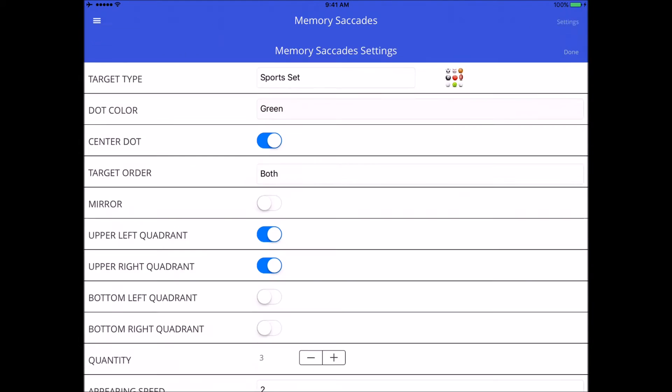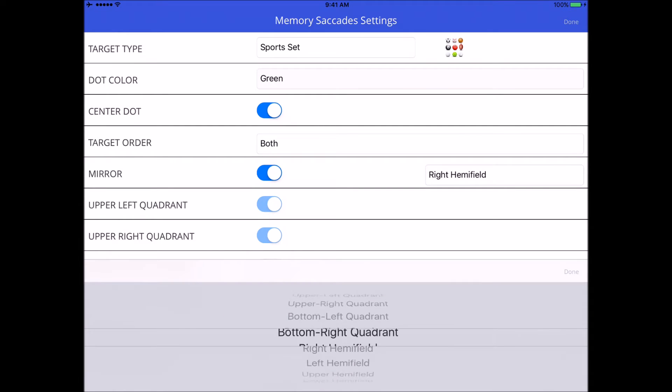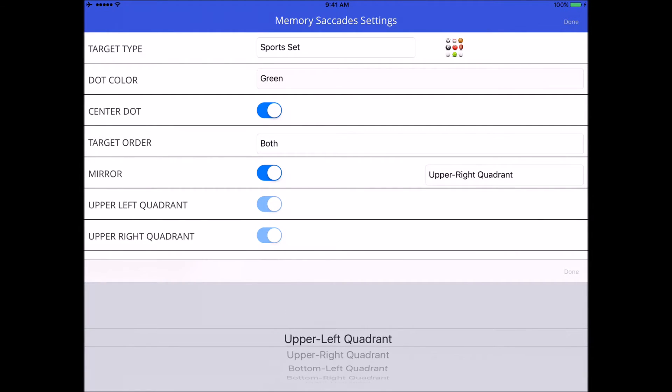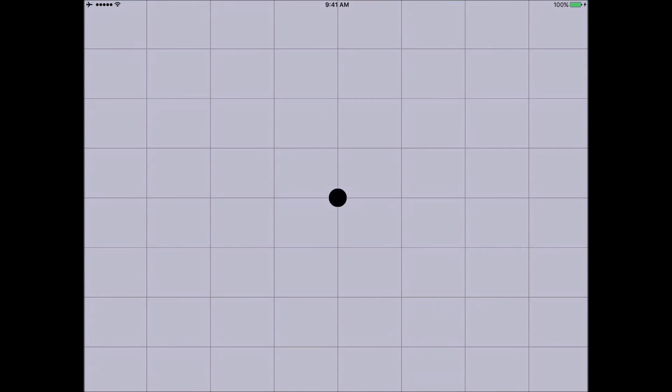Naturally your patients will get better at these over time, so you'll want to make it harder. When you turn on mirror, you have the option to pick the quadrant or hemifields where the dots appear. I'm going to pick upper right quadrant, set it to two targets to make it go quicker, and change the target set to monsters so you can see what that looks like.